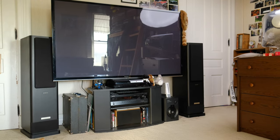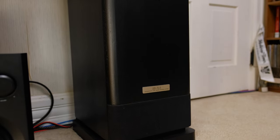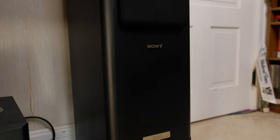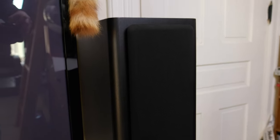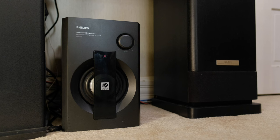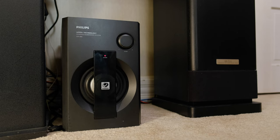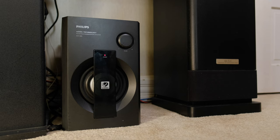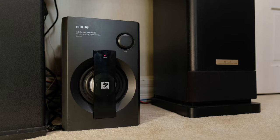My budget home theater setup is always evolving closer to its final form. Most recently, I replaced the front left and right speakers with these vintage Sony SS-TL5s I got on Facebook Marketplace. It's reached a point where I'm completely happy with every component — except the subwoofer. I picked up this Philips SW965 at Goodwill for $10 about 8 years ago. It's not terrible, but it can only make sound down to about 40Hz, which is about the same as the Sony transmission line speakers. So it really needs upgrading.